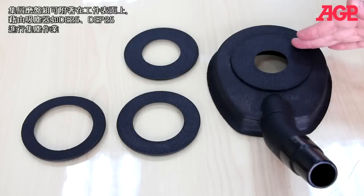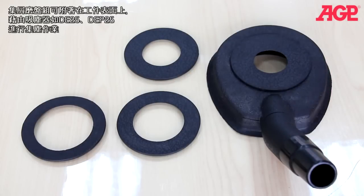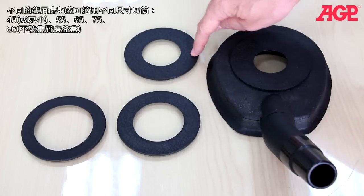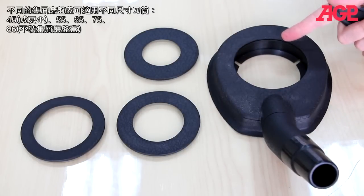It also includes a vacuum collector pad which adheres to the work surface by suction from a vacuum cleaner such as the DE25 or DEP25 and collects the dust. There are different rings to suit different sizes: 45 or less, 55, 65, 75, and 86 without a ring installed.